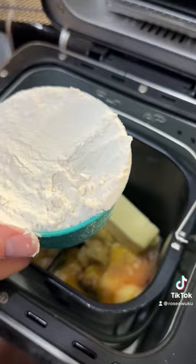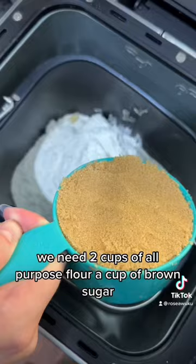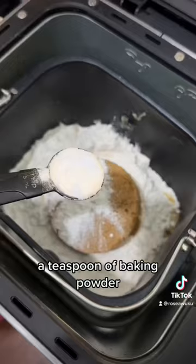Then we'll start on the dry ingredients. We need two cups of all-purpose flour, a cup of brown sugar, a teaspoon of baking powder, and a teaspoon of baking soda.